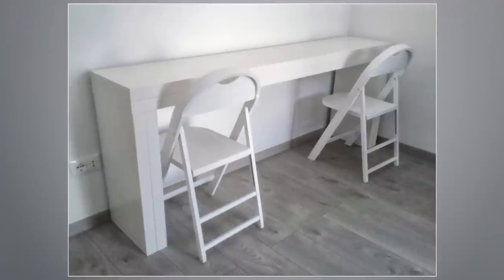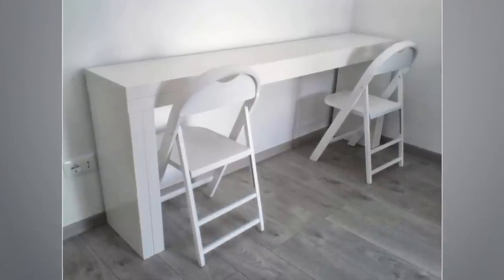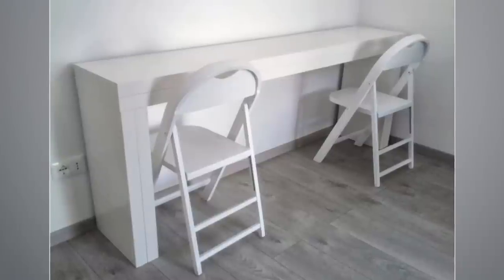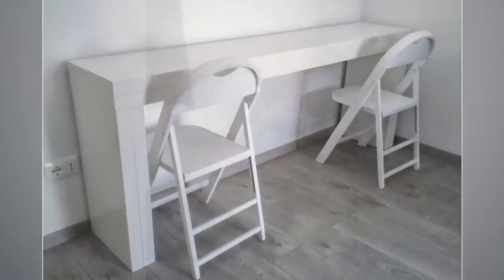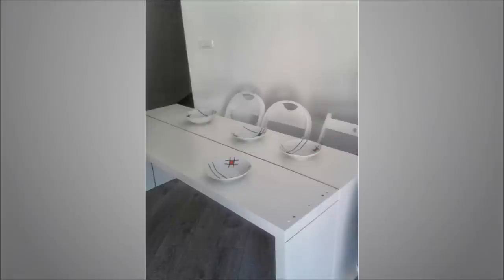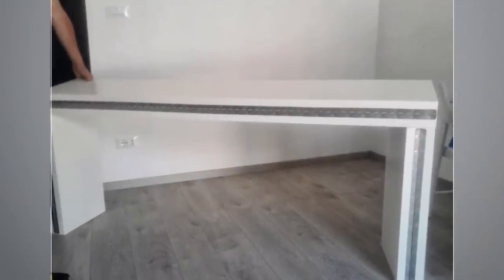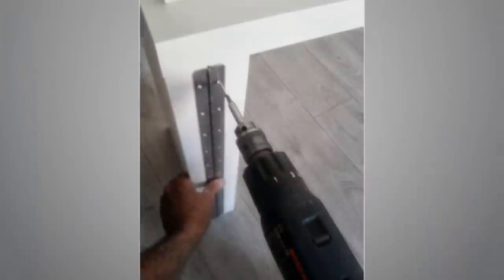12. Malm Console Becomes a Bigger Table. A long slim console table can become a larger one accommodating 10 people if you use the spare legs and desk of a second Malm and join the legs and desk respectively to the already-built table by screwing in the hinges tightly.